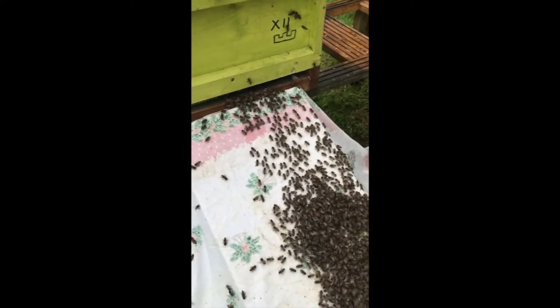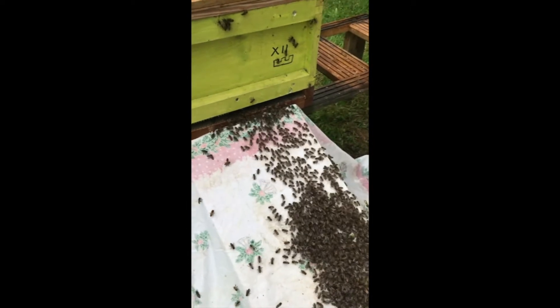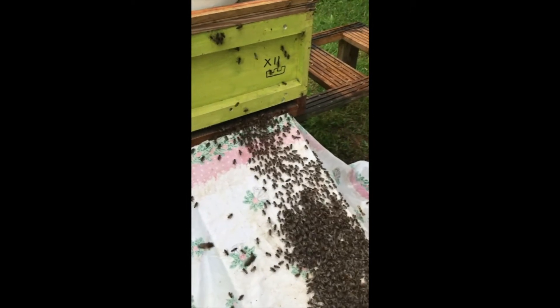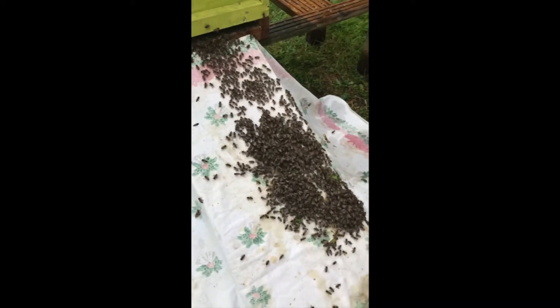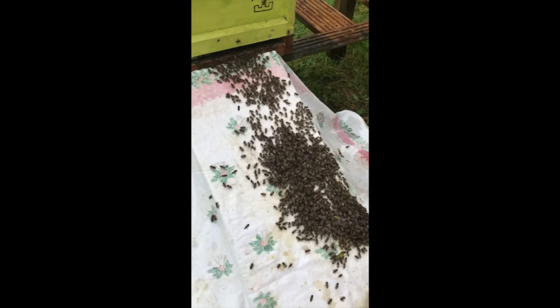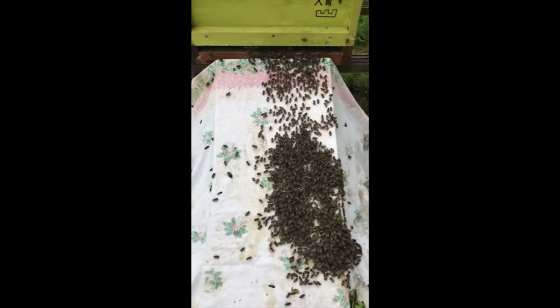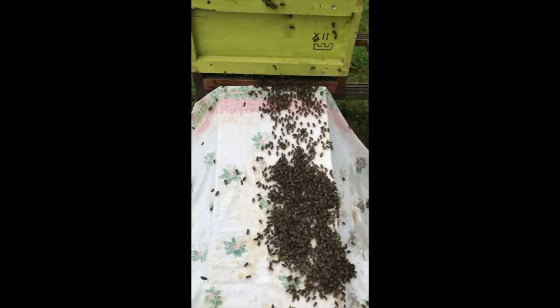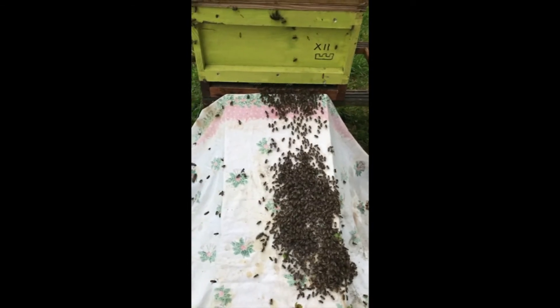So could you potentially see the queen go up as well then? If she was on the frame — if not, when they first start, you suddenly see her running across the top of all of them. But she's probably in there on that frame if she's got any sense. Isn't that just unbelievable? That's fantastic.